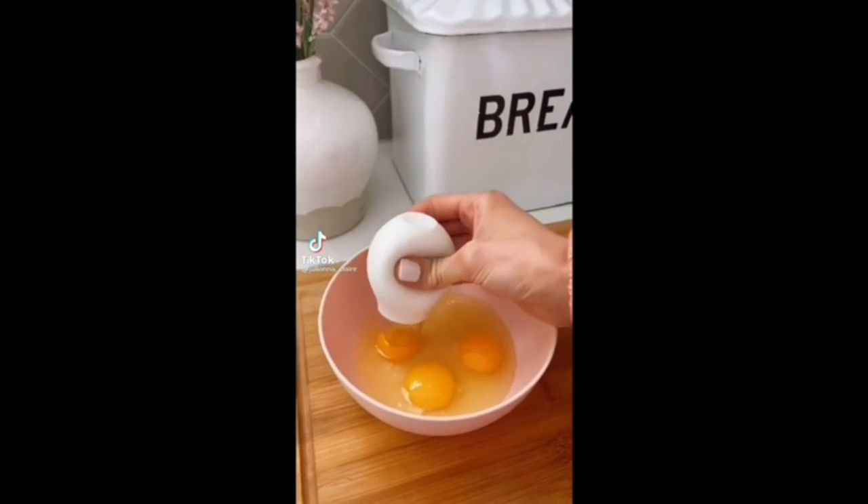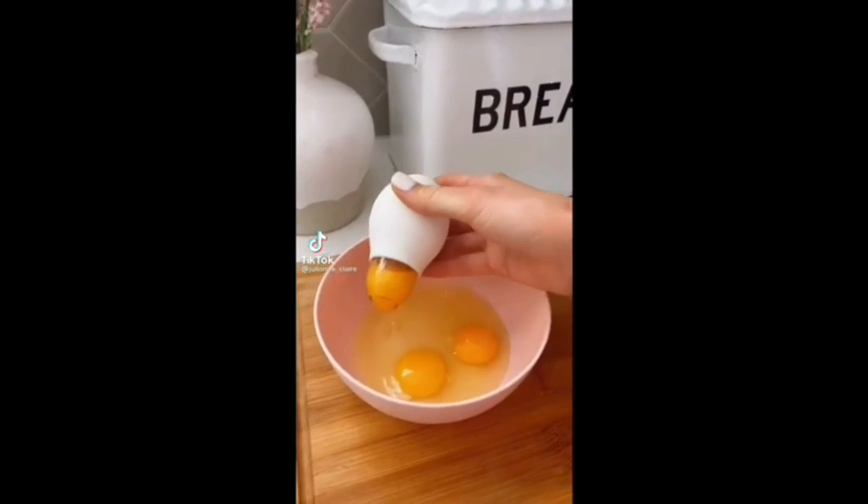This kitchen gadget allows you to separate the egg whites from the yolk in seconds and without a mess, and it's dishwasher safe.